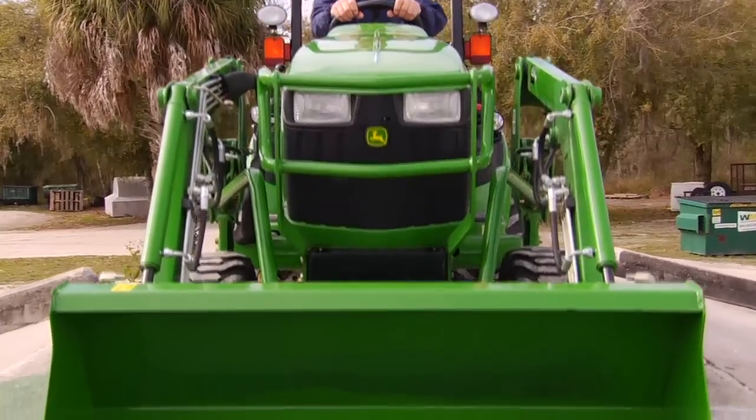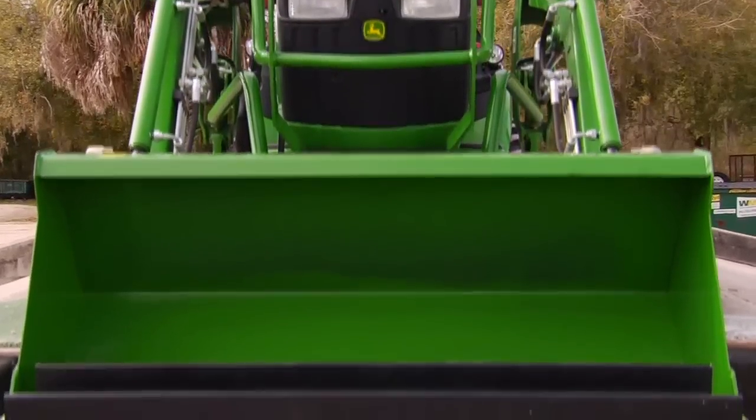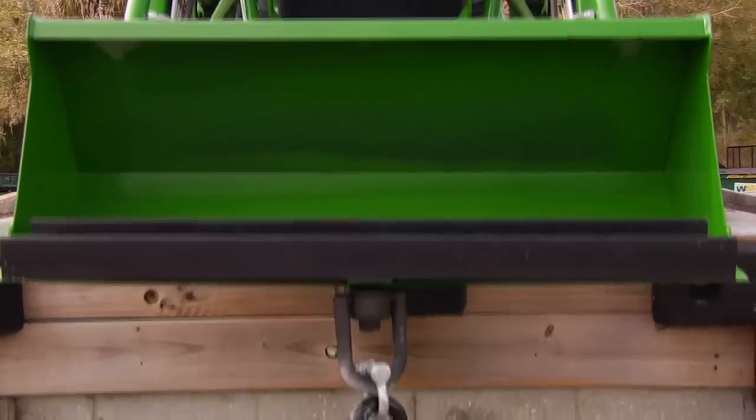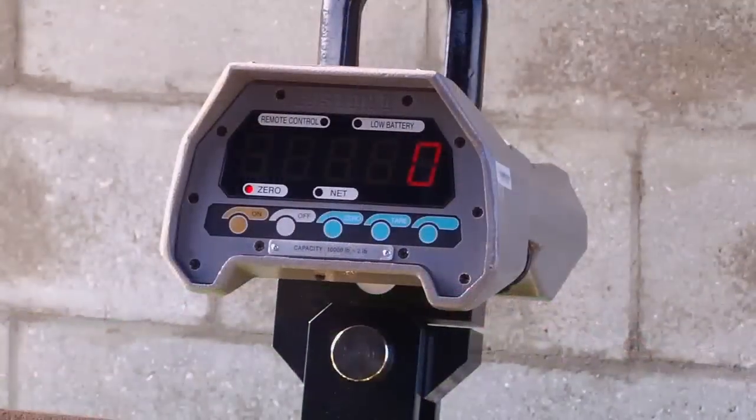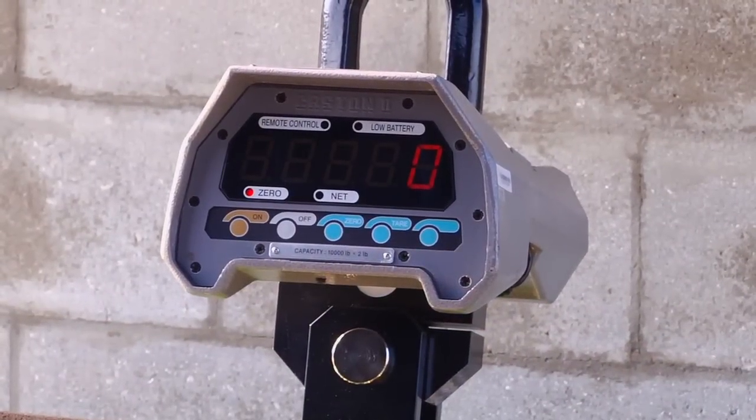For this demonstration we use the Quick-Tatch carrier bucket. As you can see, we've secured the front lip of the bucket under this steel bar and attached this digital readout to measure the amount of force being exerted.